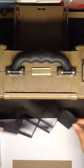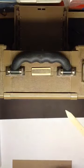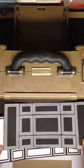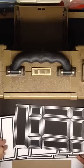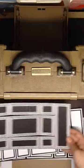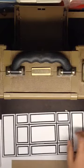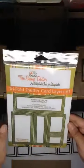So this is now our tri-fold shutter card base. And that is your basic cut and fold for the tri-fold shutter. Now I have three different things I want to show you. None of these are how I would make an actual completed sample — you can see completed samples in the gallery. So I'm going to begin with layers number one: tri-fold shutter card layers number one.